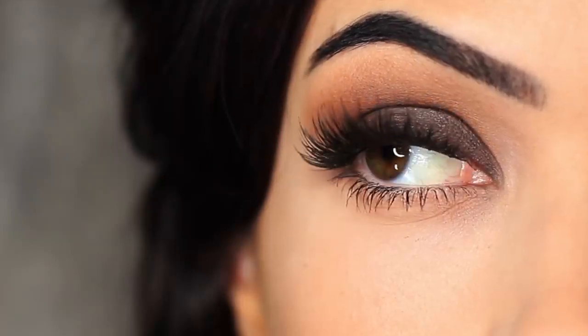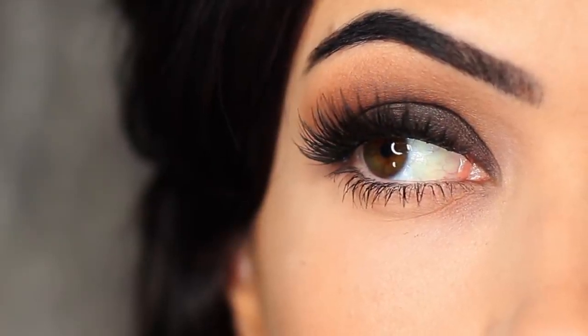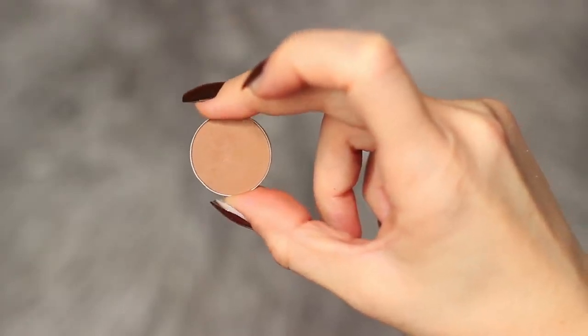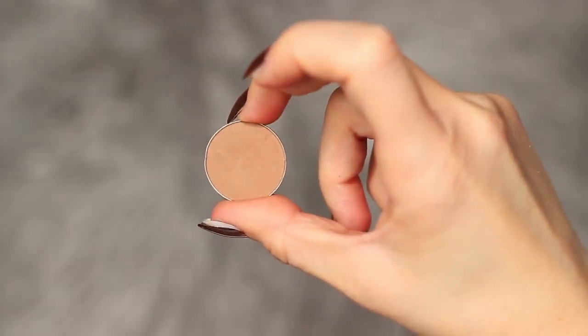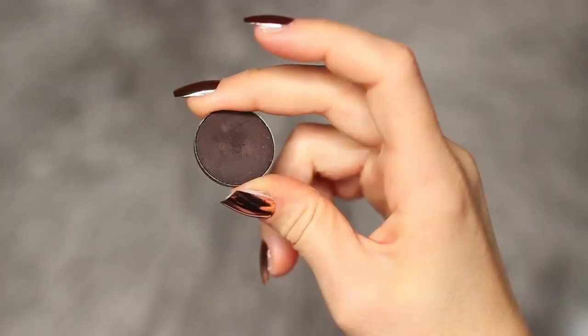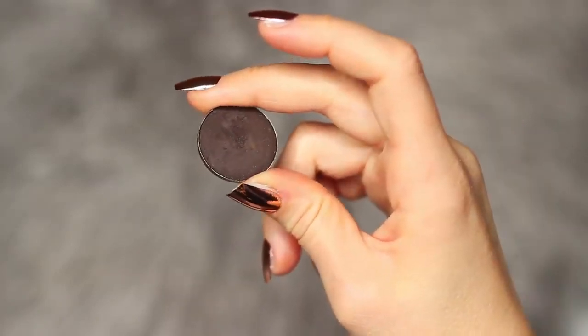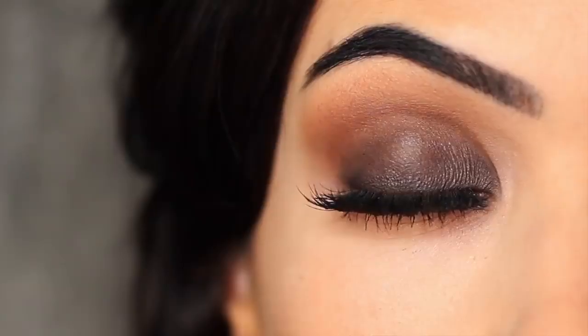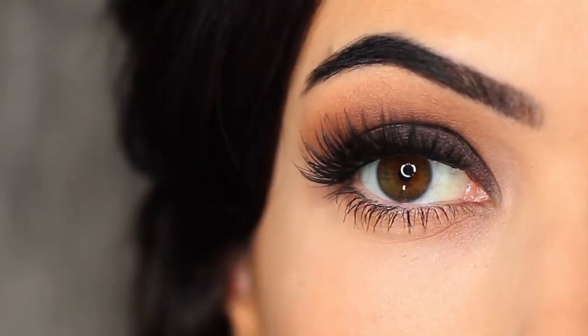For today's Monday makeup lesson, I'm going to show you how to create this classic smoky eye using one neutral eyeshadow. You can even use your bronzer for this or your favorite transition shade, and then a smoky shadow — I'm using black. You can use any dark shade that you like. It's a super easy look to recreate, so let's get started.